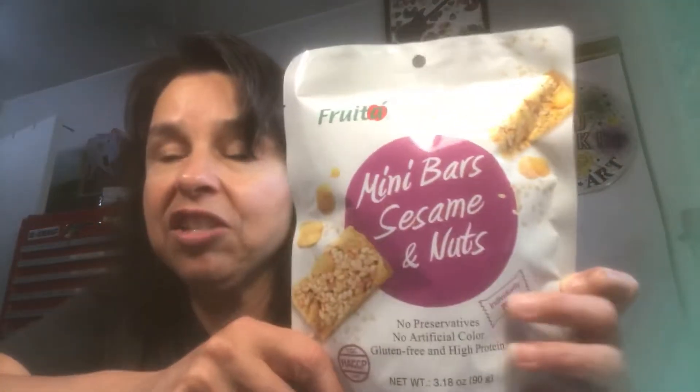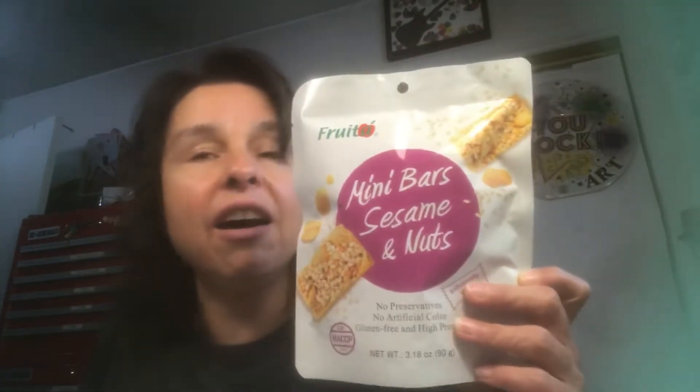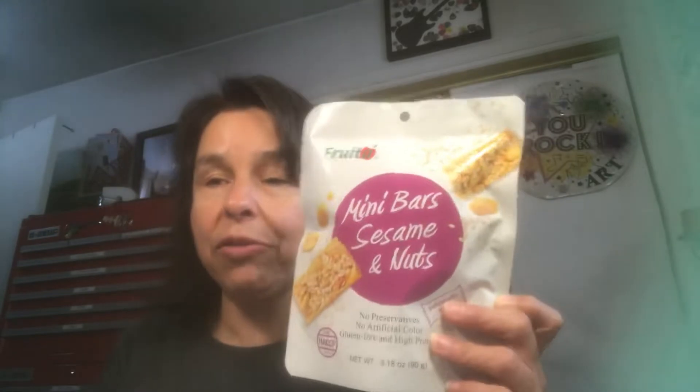At any of the places there's not a whole lot of anything, which is why I decided to do a combined haul. I picked up three more bags of this — I think the brand is Fruit, and it's Nut Bars, the Sesame and Nut variety. These are individually wrapped. I love them — they're a little snack here and there, not too much sugar. So I bought three of this kind.